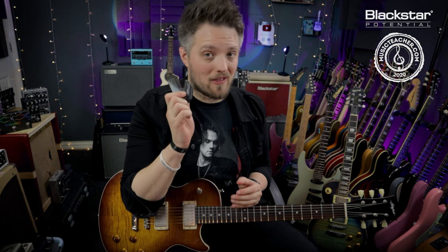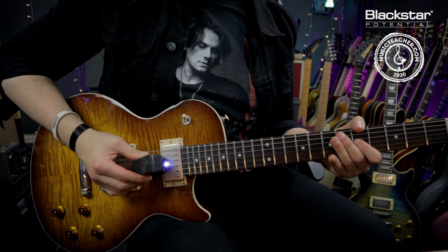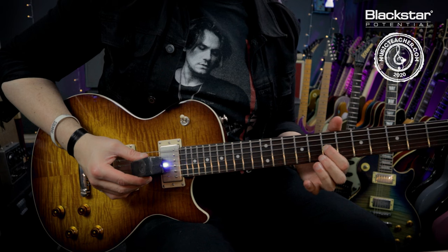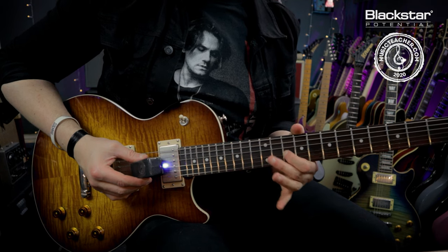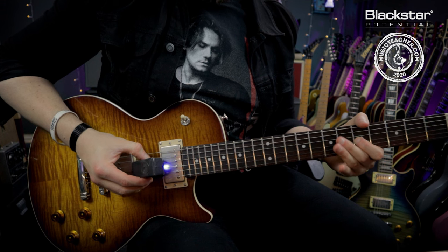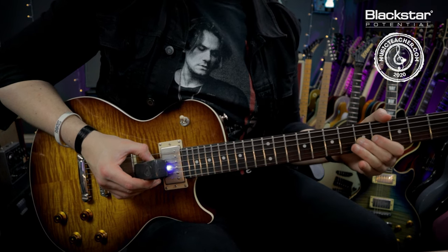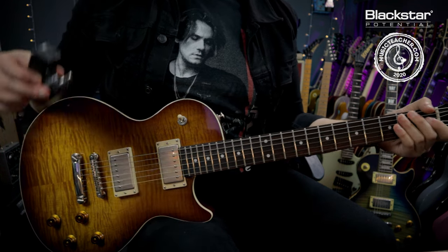The feedback you get with an e-bow is very predictable and guaranteed. If you've ever tried to get feedback on a loud stage, you know how hard it is to find that sweet spot where the amp and guitar link up perfectly. With the e-bow you can do that at any volume, anywhere on stage. Now switching to harmonic mode, we get the same infinite sustain but with the addition of an octave up.